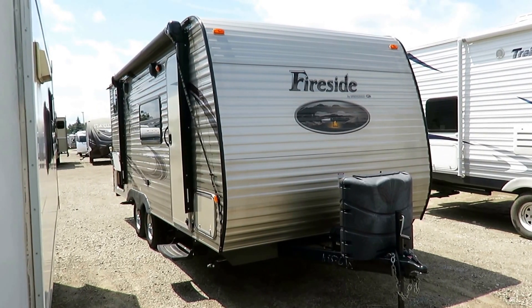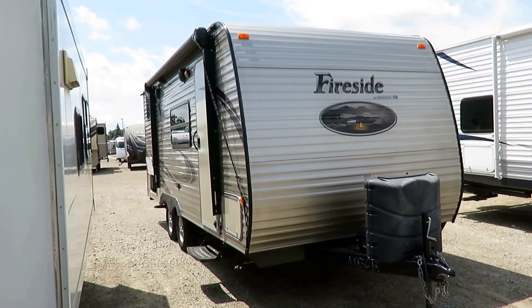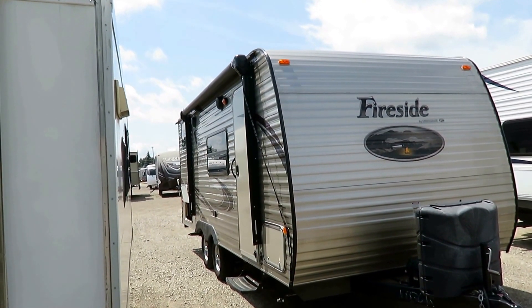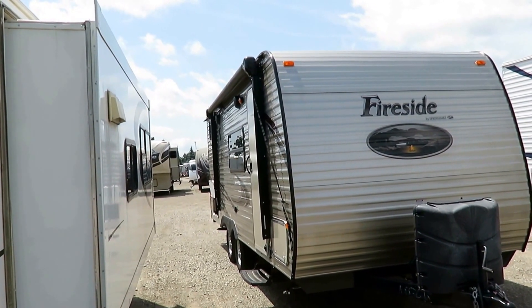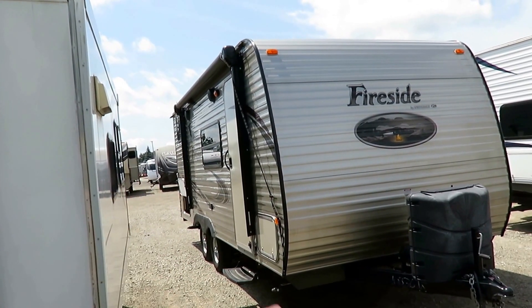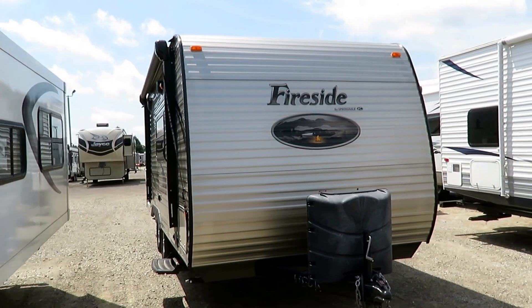19-foot Springdale Fireside here at Halet RV of Coldwater, Michigan. This is a one-owner unit, sold originally right here from Halet's. They upgraded to a 25-foot bunkhouse slide-out Open Range Ultralight. They got their first camper here, had a good experience. And this is a camper — this is not an RV. This is as close to basic as basic can get, and I think that's what I liked about it so much.